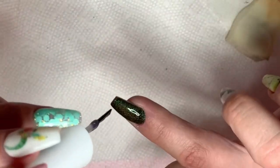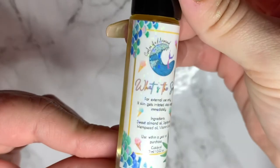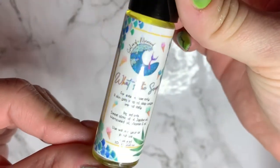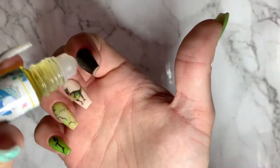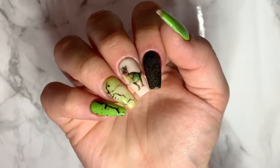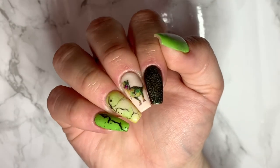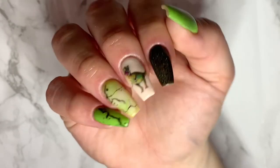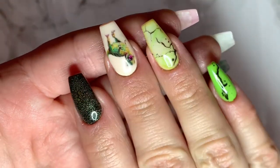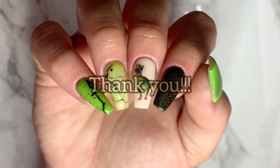Now my favorite part — cuticle oil. This cuticle oil was from Scales of a Mermaid. It was a limited edition scent called 'What's the Scoop' and it smells like rainbow sorbet. I hope you enjoyed this video and thank you for watching.